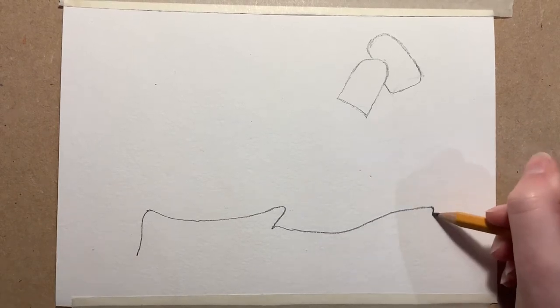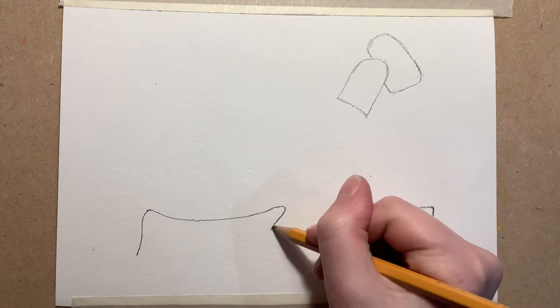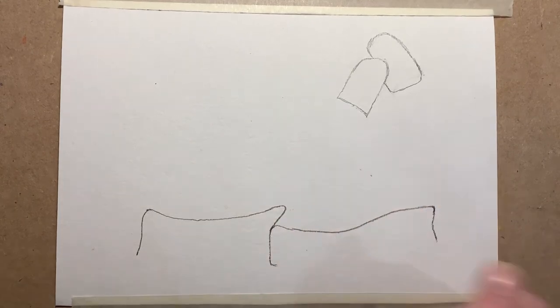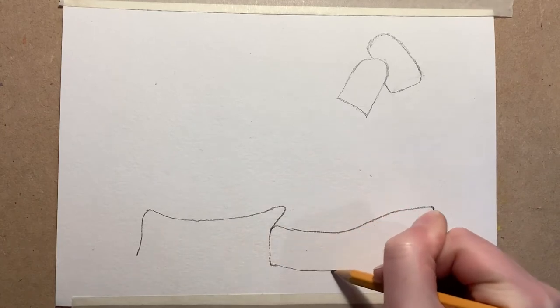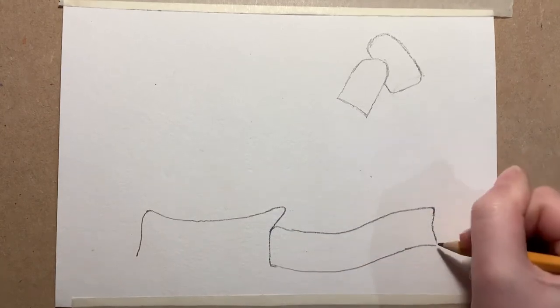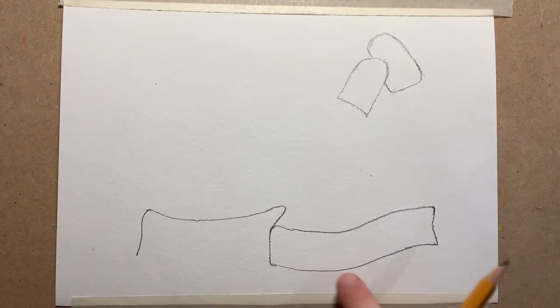I'm going to bring a line down — this does not have to be straight, we don't want it to be straight because we want it to look like a scarf blowing in the wind. Then at this point I'm just going to bring a line down here too, and we're going to follow the curves that we made on the line up here. So you can see it goes down and up, and then this one goes down and then up, just like this.